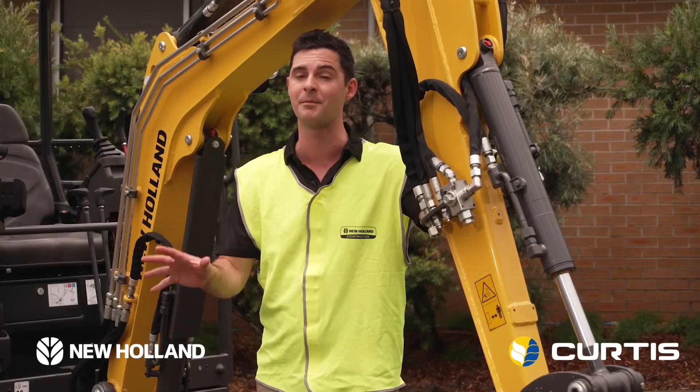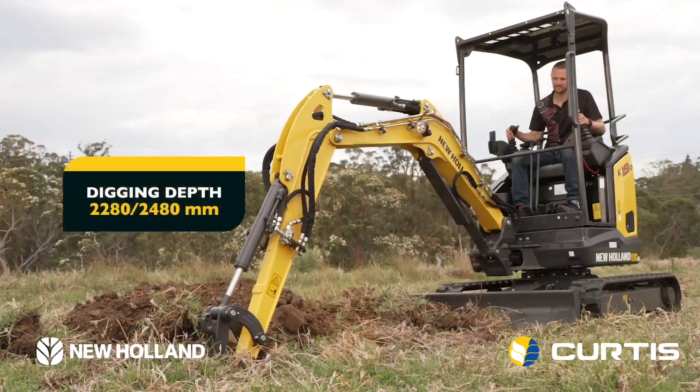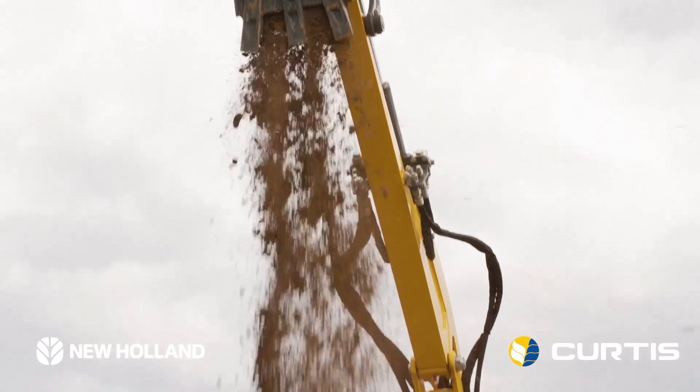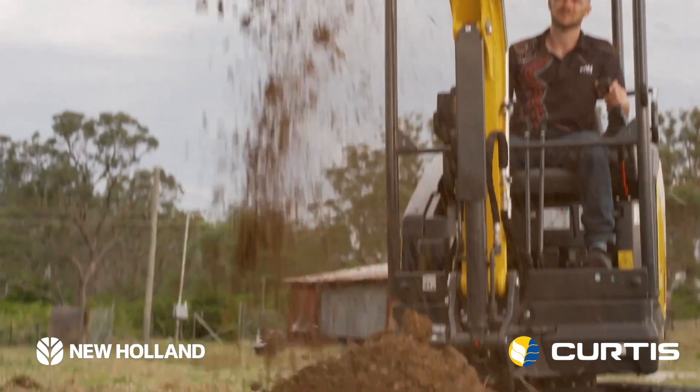This long arm opens up 1.35 metres and gives you a bit more of everything. We get a dig depth of 2.48 metres and a dump height of 2.7 metres. Now that's a lot of digging, and yet another benchmark for New Holland Construction.